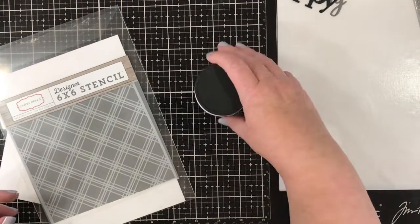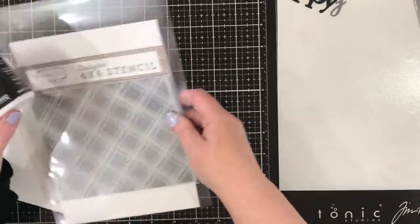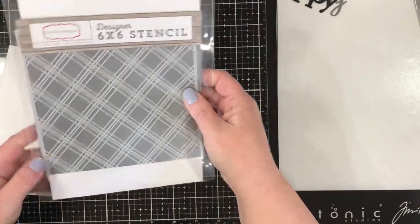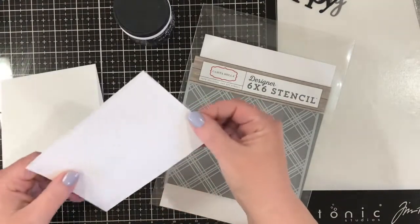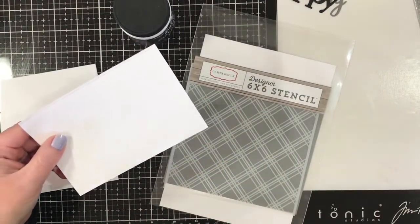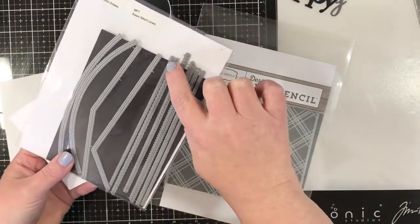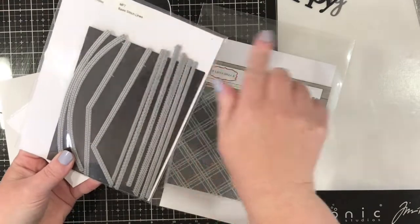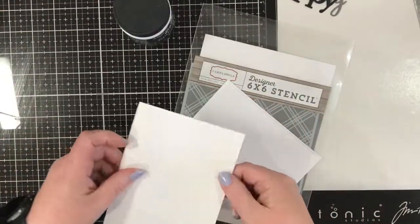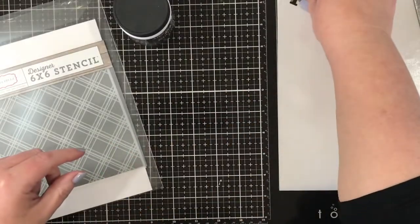Hi, it's Karen here and thanks for visiting my channel. Today I'm going to do some stenciling with some coloured embossing paste. I love stencils and I think they are one of the most value-for-money crafting items that you can get. Usually I use stencils with ink blending, and I actually sometimes forget that you can use them with embossing paste, so today I am going to be doing some embossing paste.